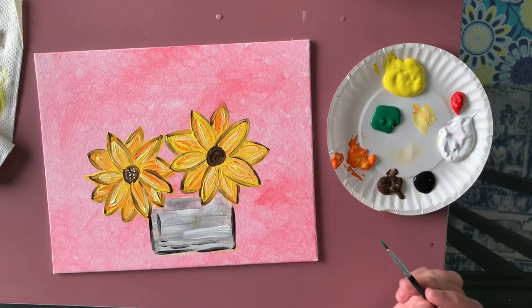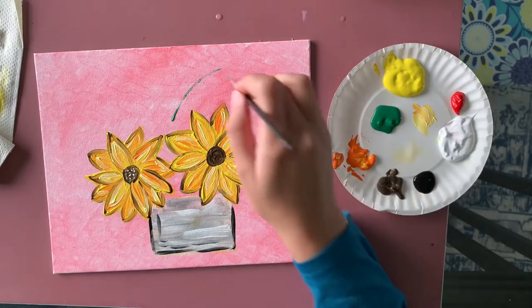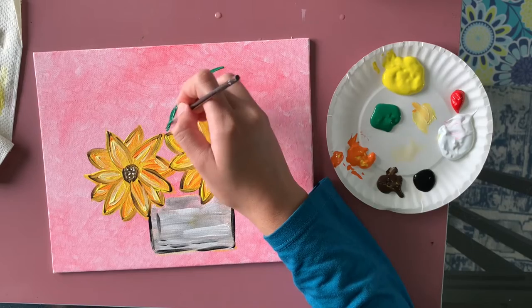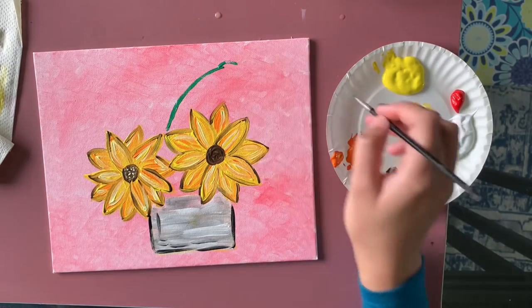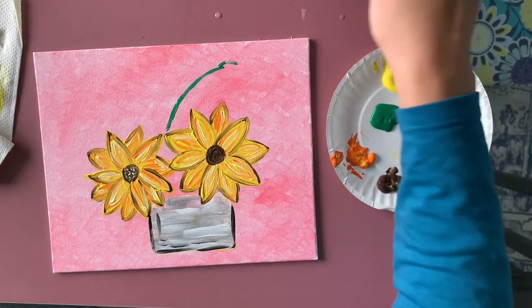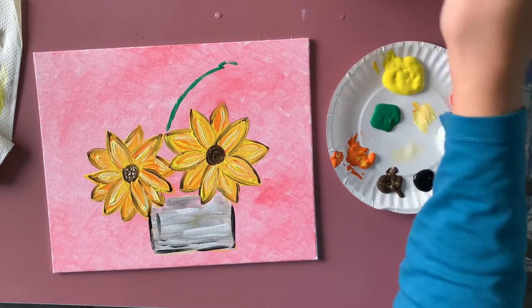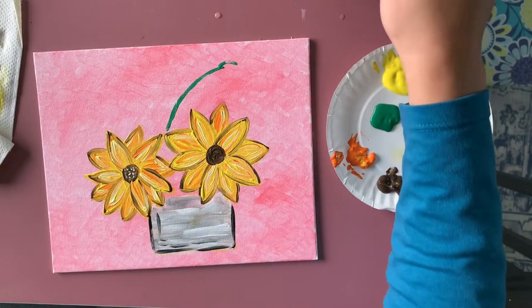Now I'm moving on to adding some green leaves. Using my small brush, I'm adding nice big stems coming out from behind the flowers. The small brush was a little tricky for this, so I switched to a medium round brush — I believe it's around a half — to make the stems easier.